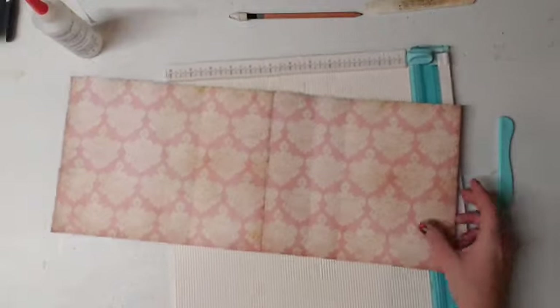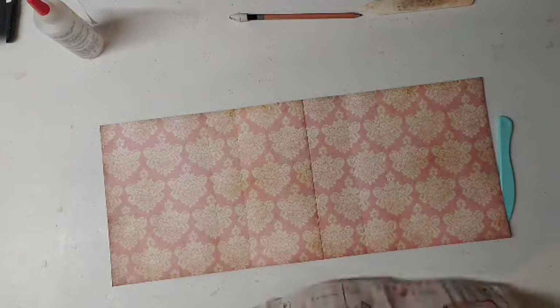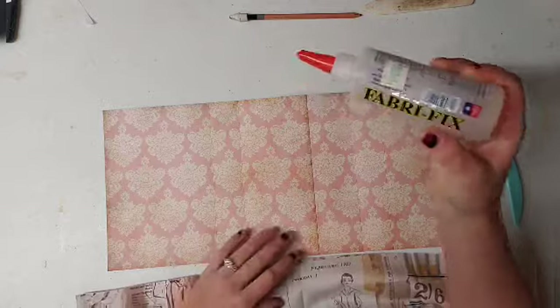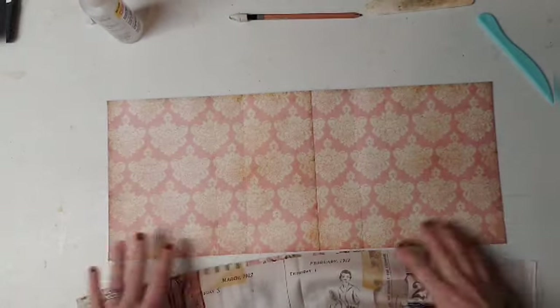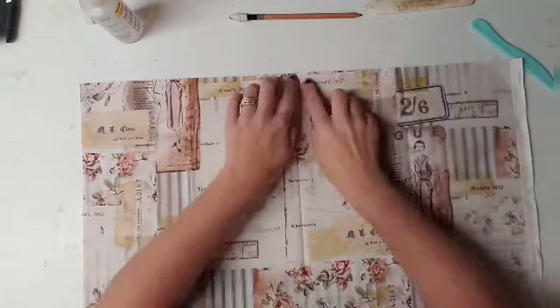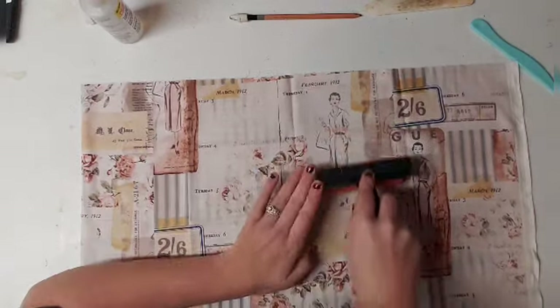Now if we were covering it with fabric, I'm going to go ahead and show you since we have some time. So if we were covering it with fabric, you would take your fabric, take your Fiber Fix, and put glue all over the front. I use my finger and spread it all around so it doesn't leave marks — sometimes it goes through the fabric and you can see it. Then you lay your fabric over it. You want an overhang of about an inch on both sides. Then I get my brayer and roll it down real good.